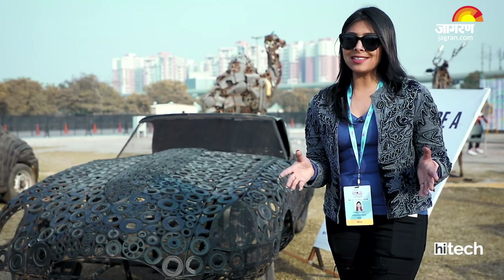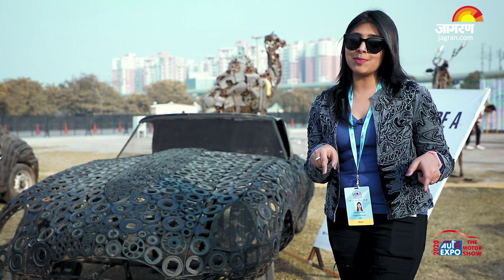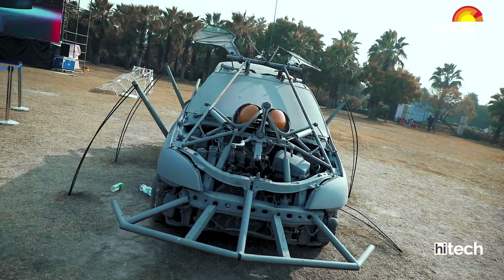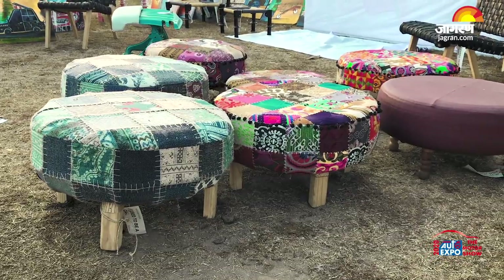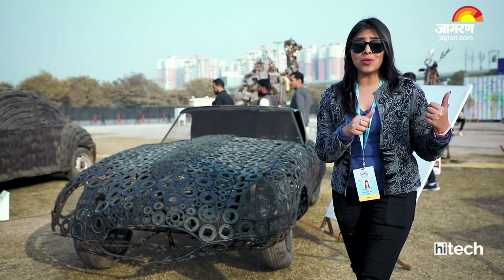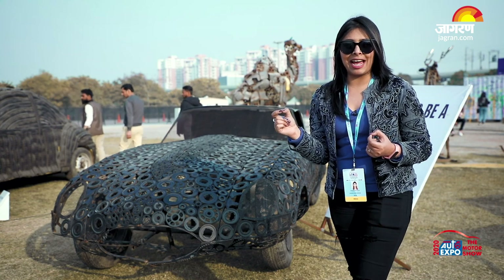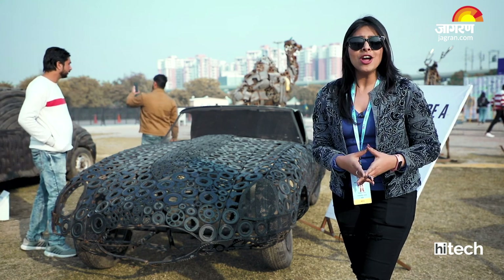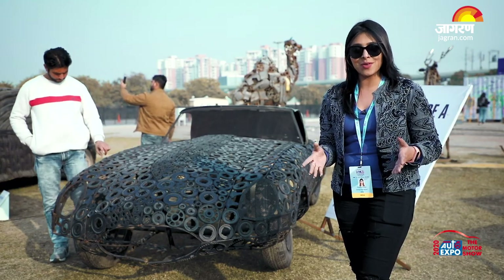That was Hemanshu, telling you about the pavilion. When you visit AutoExpo, you should never miss this pavilion — see for yourself how so many old cars have been redesigned and turned into furniture that would look great in your home. Hemanshu mentioned there is a wall to paint on, so I am going to try my painting talent on it. If you like this video, give it a thumbs up, share it with your friends, and don't forget to subscribe to Jagran High Tech. Thanks for watching.